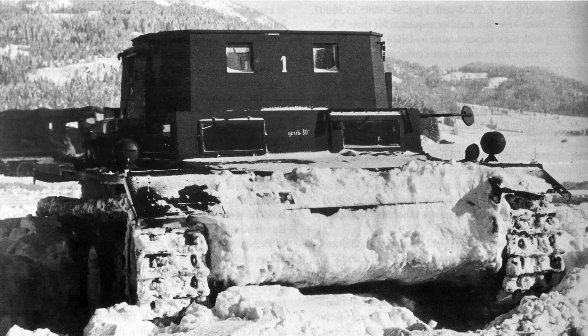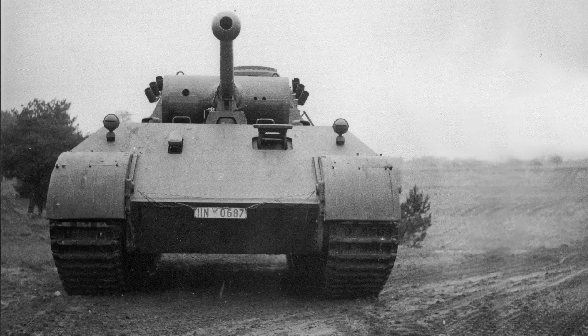The tank that would become the Panther started back in 1938 as a project for a new medium tank to replace the Panzer 3 and Panzer 4. When the time came, this resulted in the VK20 series with designs submitted by MAN, Krupp, and Daimler-Benz — a 20-ton tank that reached the prototype stage, but the project was stopped and specifications changed to a 30-ton vehicle. Work began on a new design in 1941 between the German tank design departments and MAN and Daimler-Benz, with the aim to have prototypes ready for May 1942.